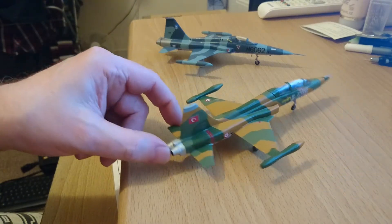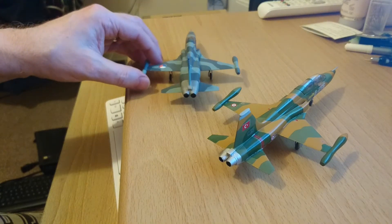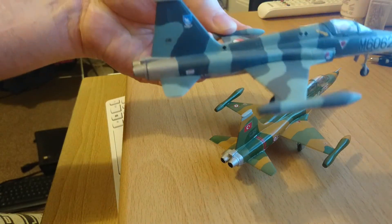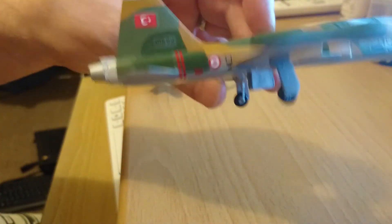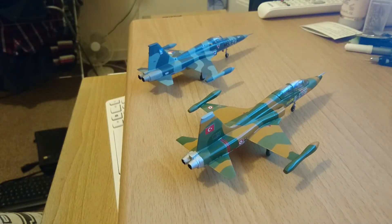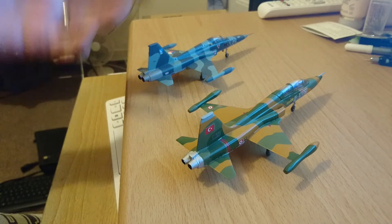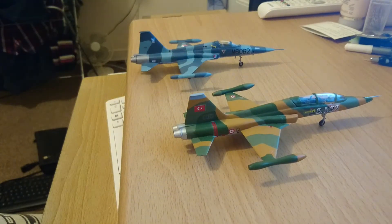I noticed between these two models, working from photographs, that on the single-seat variant the actual casing for the engine is much deeper and comes further down the airframe, whereas on the two-seat variant in Turkish Air Force markings it's a lot shorter. I know this is correct because I've worked off photographs, but I'm not sure why — maybe this section was painted over in Turkish Air Force service. There's also an avionics section on the upper fin which isn't on the Czech Air Force one. There are minor differences between the two kits in different services.